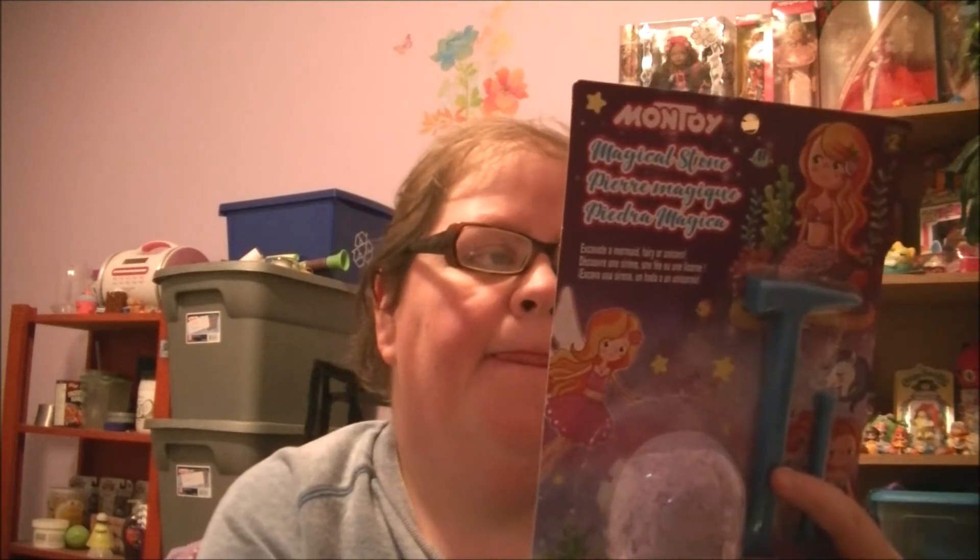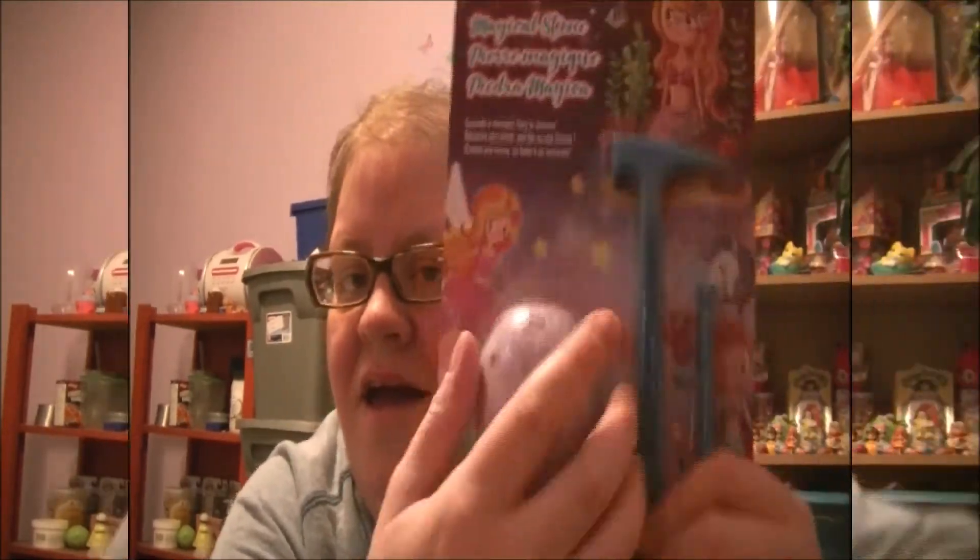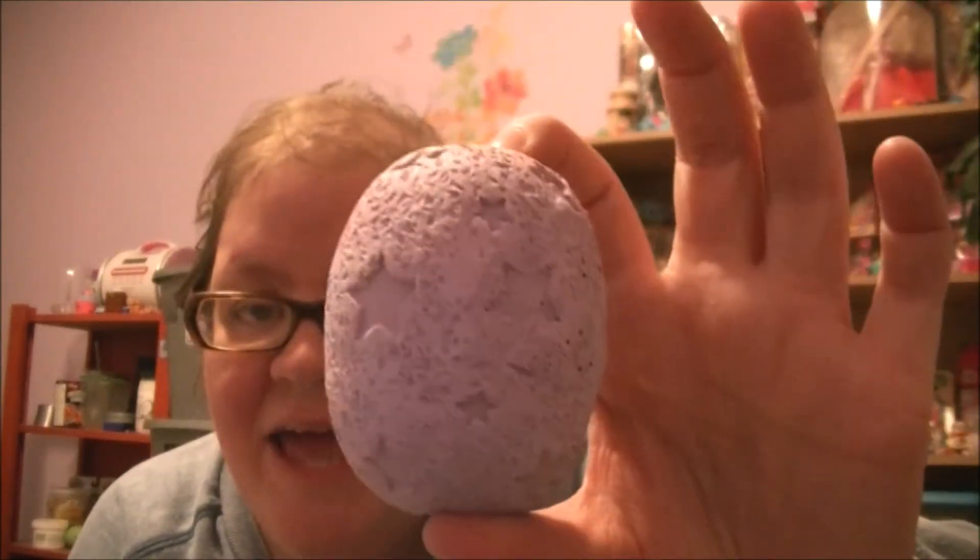Let's get some water and start hammering the stone right here. Here is the egg. Cool!